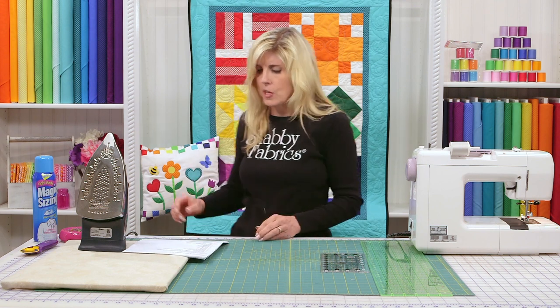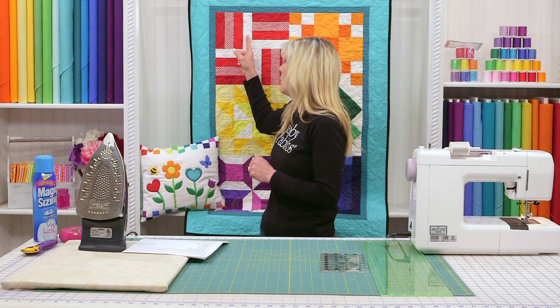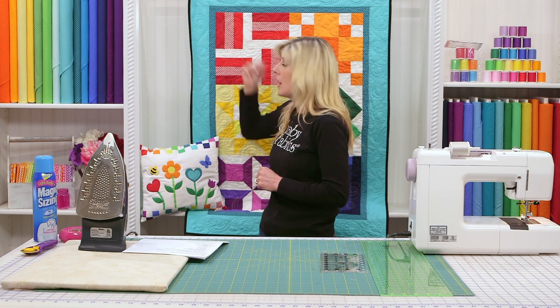As you can see, we have three different fabrics: a white, a tone-on-tone red-on-red polka dot, a red and white polka dot, and a red solid.